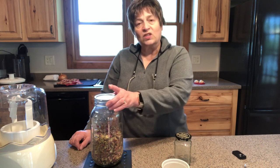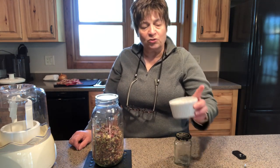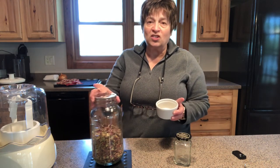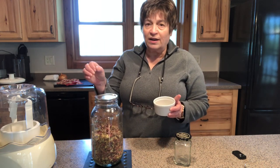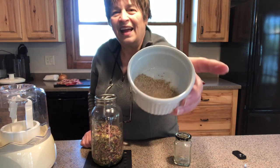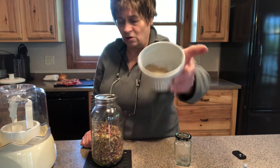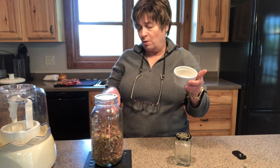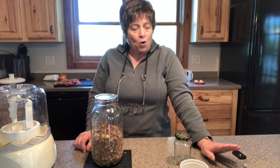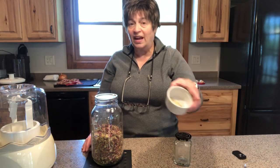So what I do is I use mine either dehydrated, or what I often do is I powder it. I take some of this, put it in a grinder like a coffee grinder, and grind it until I have a powder. So that is two ways that I use rhubarb — dehydrated and then powdered.